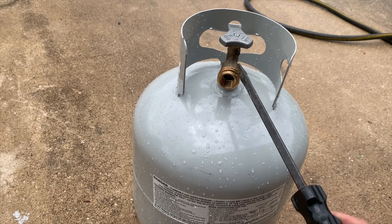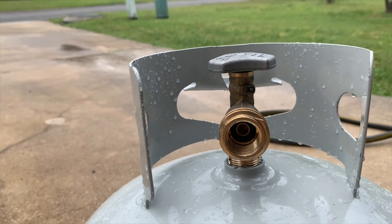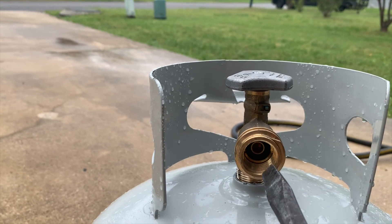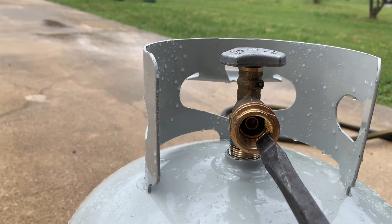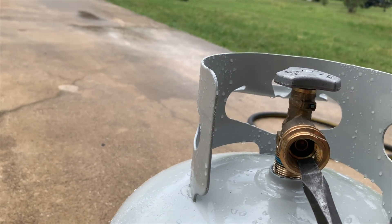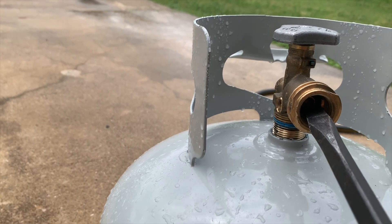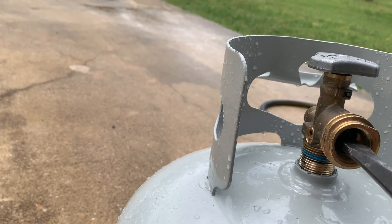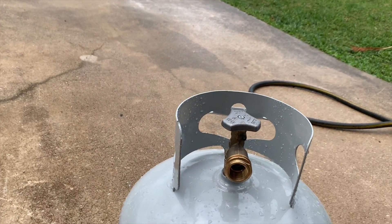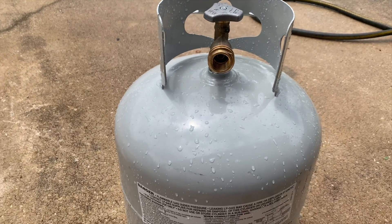I'm gonna show you how I purged it. You're gonna take this nozzle off — if you look inside where the fitting is, where you would hook up your fitting for your barbecue or whatever cooker you've got, there's a small circle in there with an o-ring. You push in on it, open it up all the way, push that ring in all the way, and that's how you purge it.